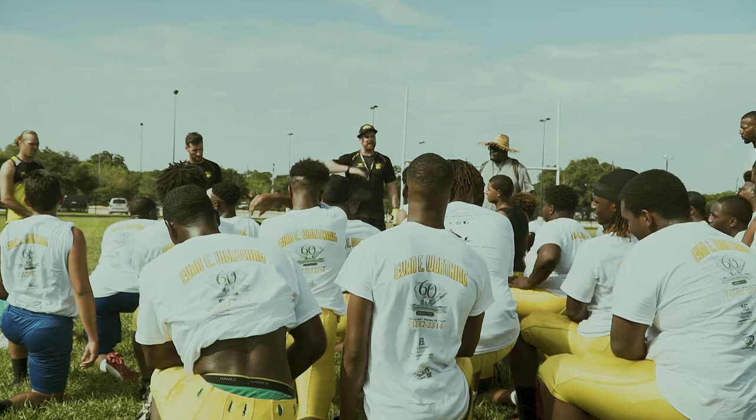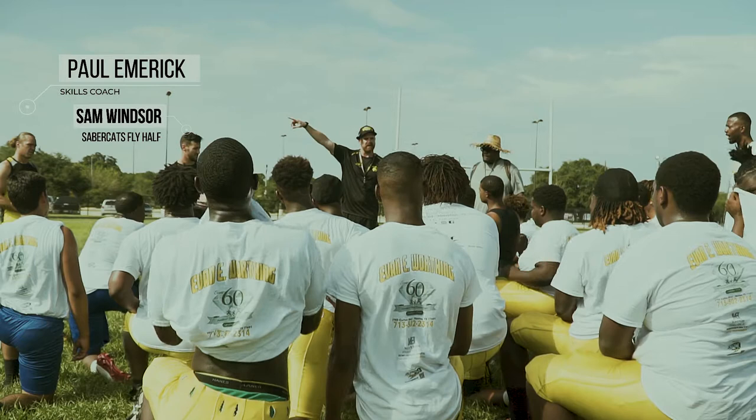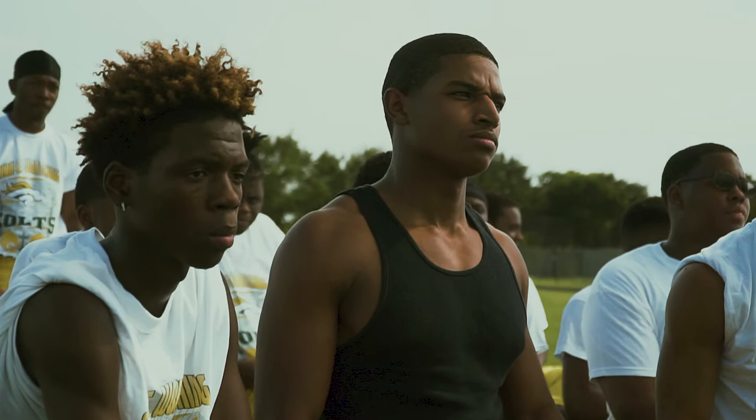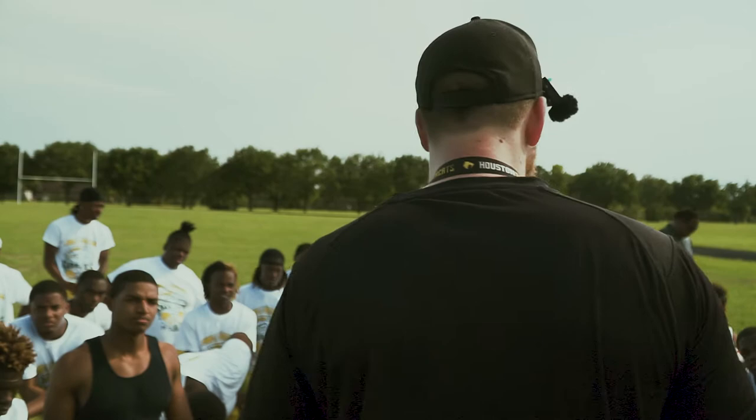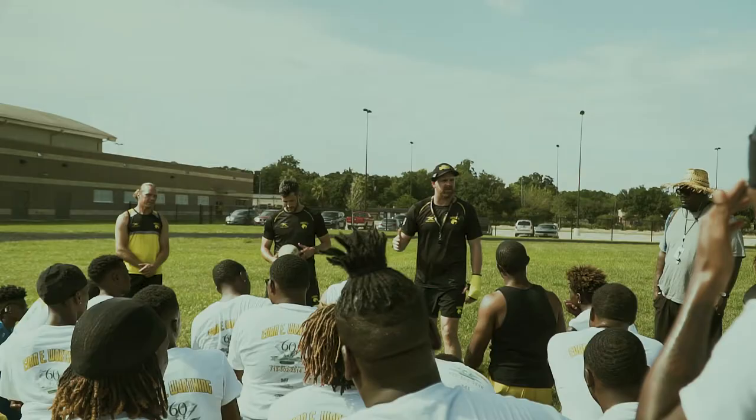My name is Matt, this is Sam, Paul, and Spencer. We're all part of the Sabercats rugby team, which is just across the highway over here. Have you seen the stadium from the 288? That's what it is — that's rugby, right down the street off 288. We spoke to some of your coaches and they asked us to come out here. We're gonna do some rugby style tackling.